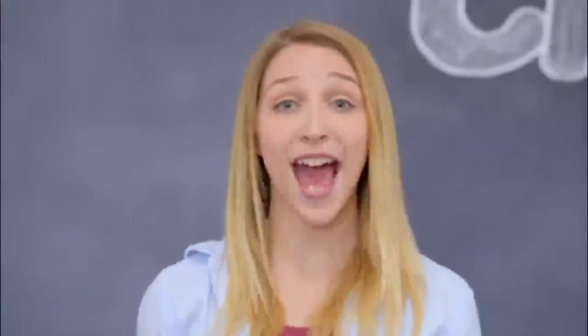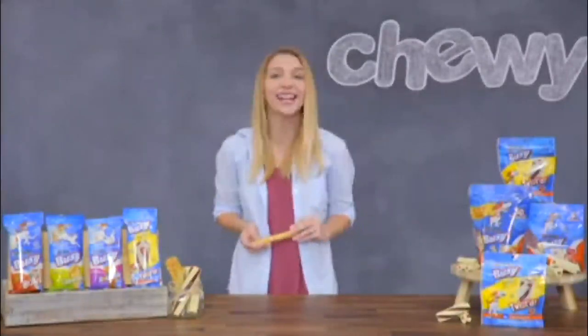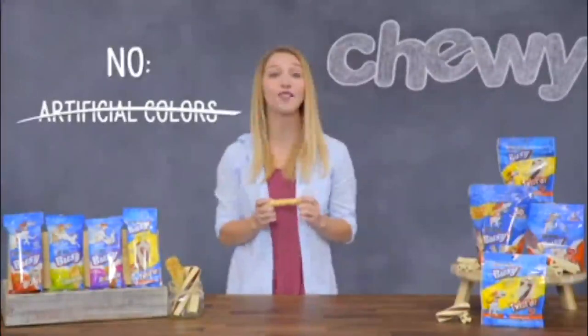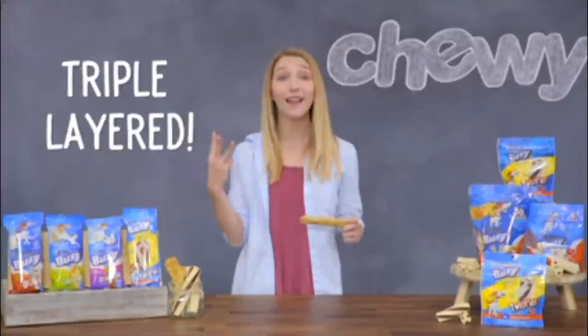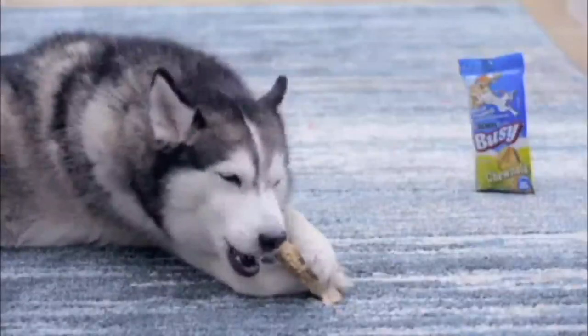Next up we have Busy Roll Hide Dog Treats. These snacks provide a tasty way to keep your active dog busy and satisfied. Made of real beef hide that's rolled to perfection, they contain no artificial colors or flavors. Now for one of my dog's favorites, Busy Chew Nola! These hearty chews are triple layered with wholesome oats and brown rice on the outside and real beef hide on the inside.